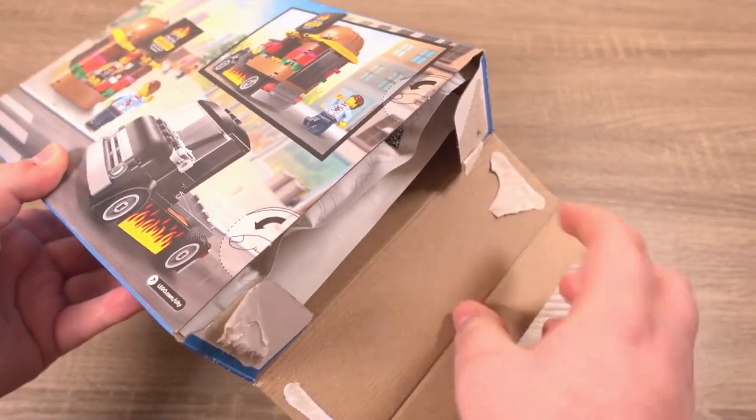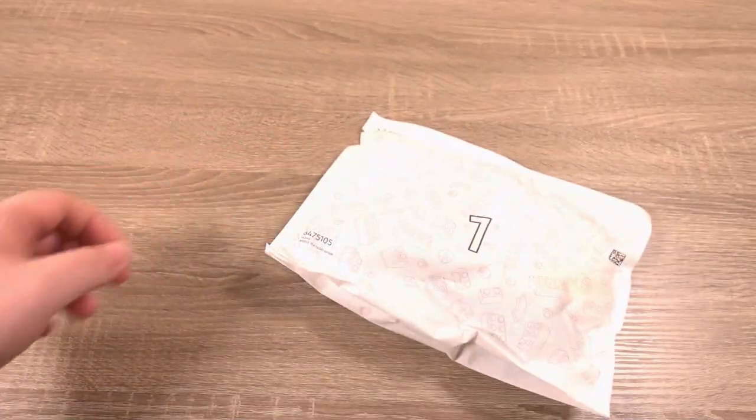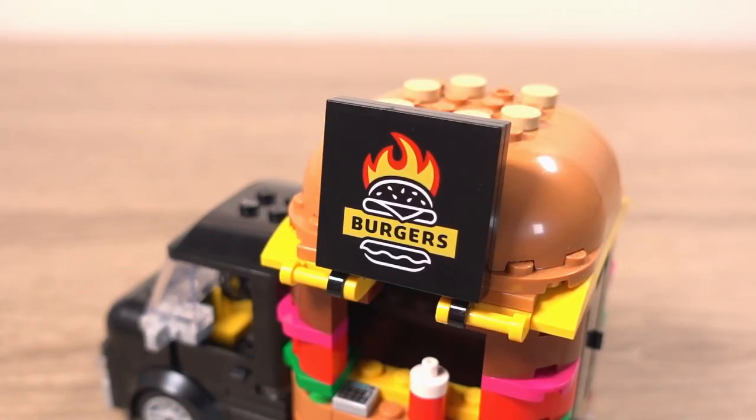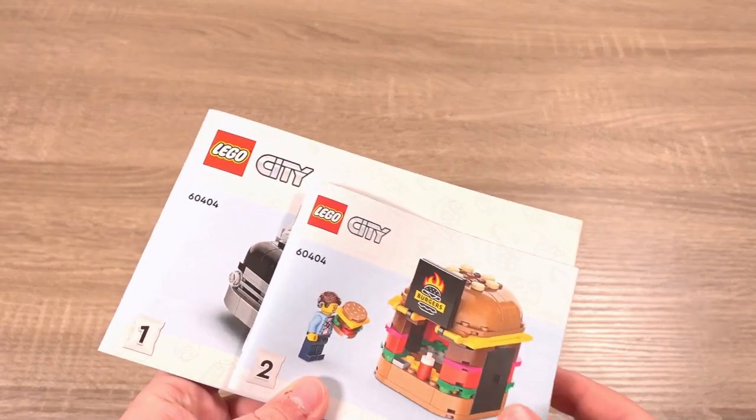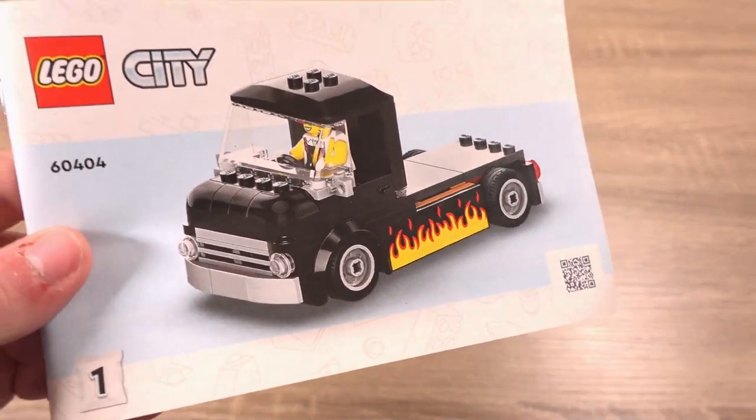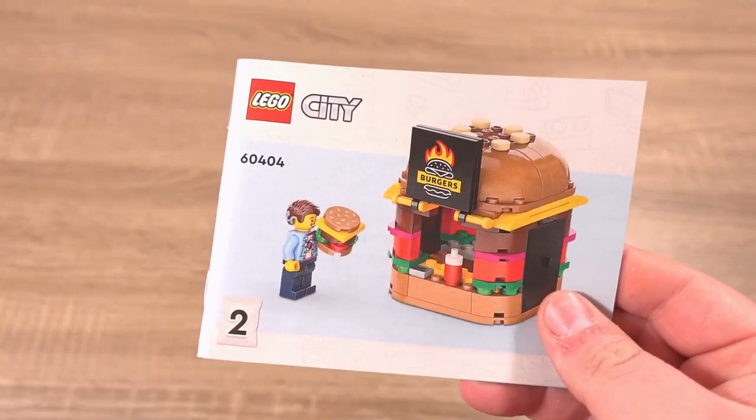Opening up the box, inside we find 2 paper bags full of parts, no sticker sheet — surprisingly there are no stickers for this set — and 2 instruction books: one for the truck and one for the kiosk part that goes in the back.